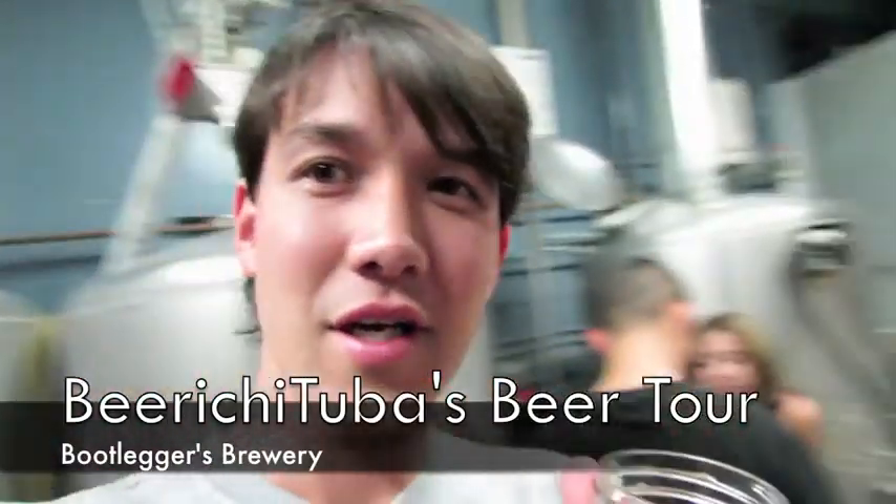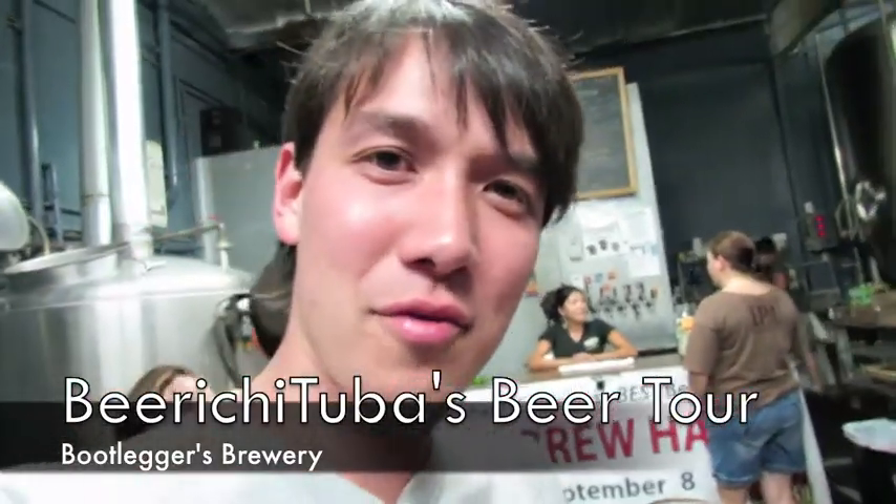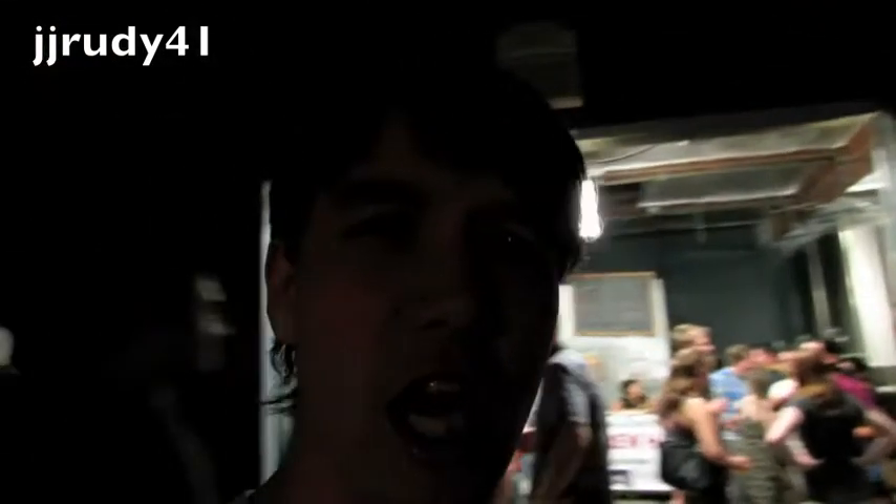Hey Beertubers, I'm here at the Bootlegger's Brewery in Southern California. As you see, I'm in their tasting room right here. And I'm here with a really special guest — let me introduce you guys to him. It is Jay, of Jay's Beer Reviews. Hello everybody. It's kind of dark right here, so we're going to try to make sure we get some light.